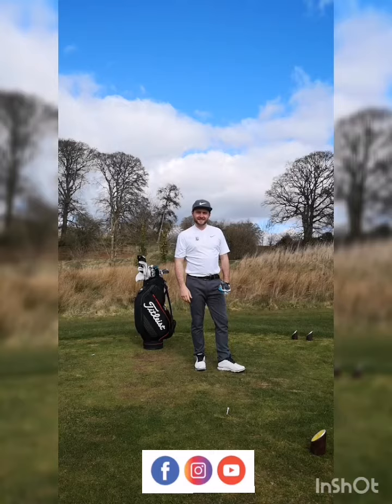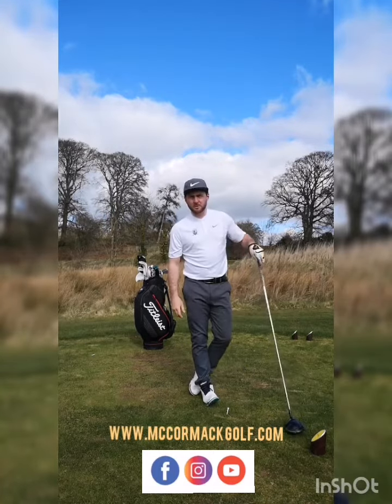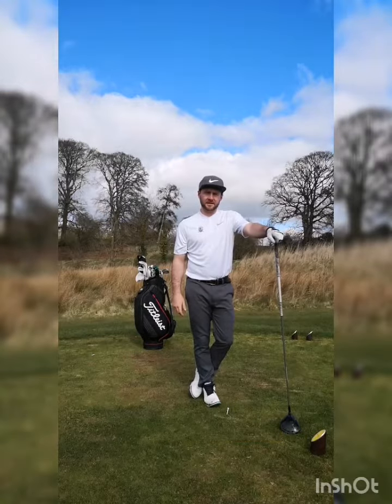That's the bullet. For more swing tips and free coaching analysis, go to www.McCormickGolf.com. Thank you.